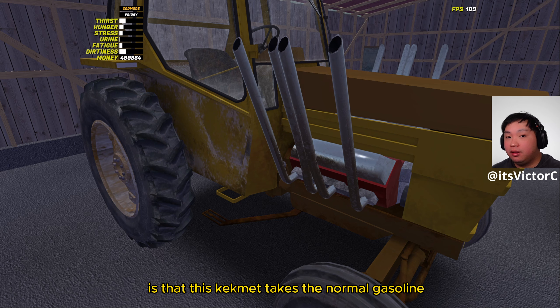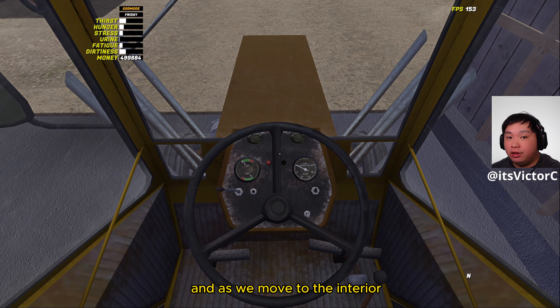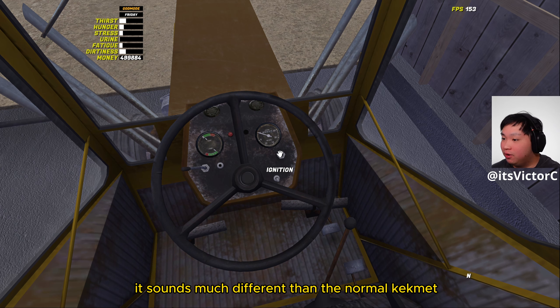Another change between this Camet and the stock Camet is that this Camet takes normal gasoline compared to the diesel or the MPO. Moving to the interior, there's no more hand throttle over here — we just have the ignition right here. It also sounds much different than the normal Camet; it's much louder.